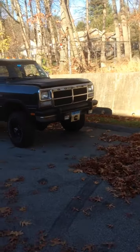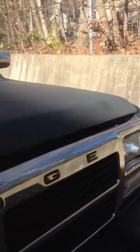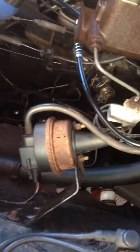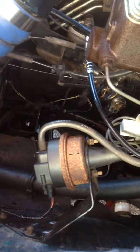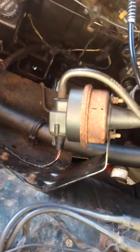Alright, so I got the high idle all wired up yesterday. Let me show you what I did in the hood. There's the cruise control solenoid. I disconnected the factory harness, went to the junkyard and got a new plug, and wired that in.